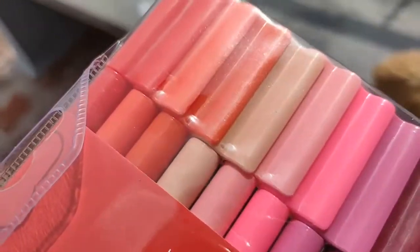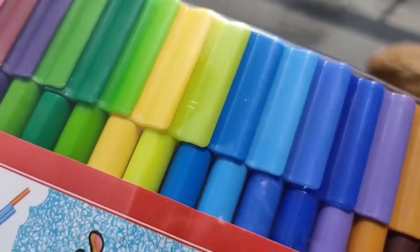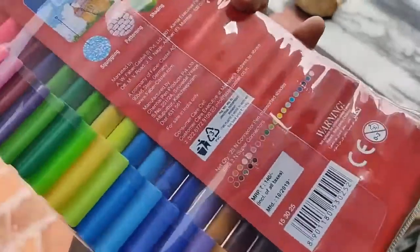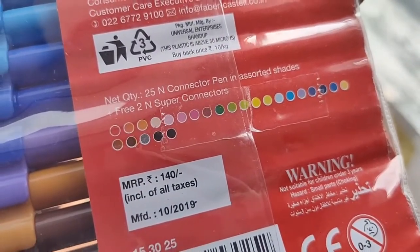There are lots of colors and lots of variation — lots of orange, rose, pink, green, and blue shades. They give variation within a single color, so this is very fine for creating interesting art. The colors are separately mentioned on the packaging: 25 connector pens with two connector colors, separately priced at 140 rupees.